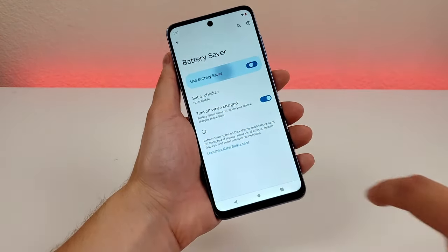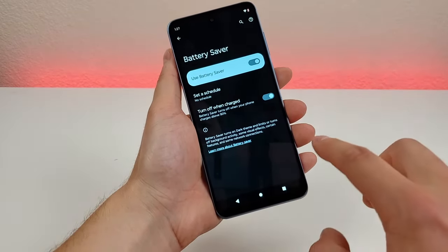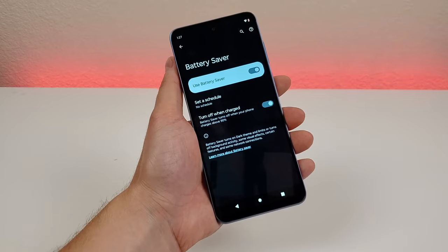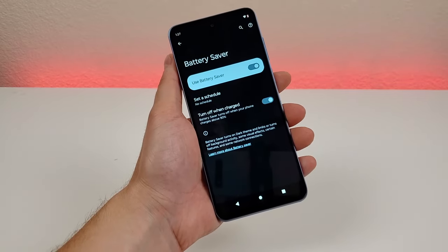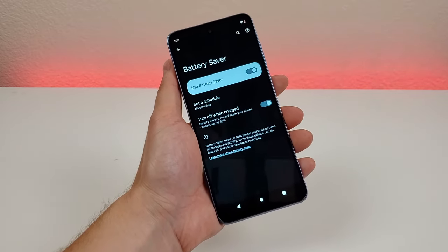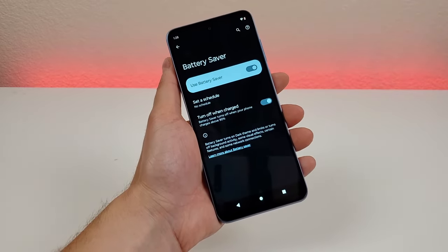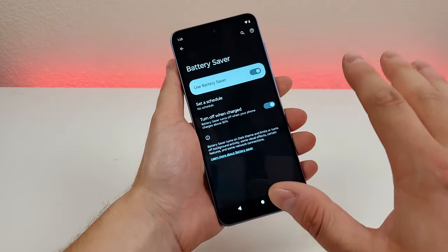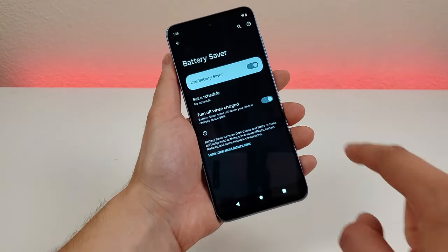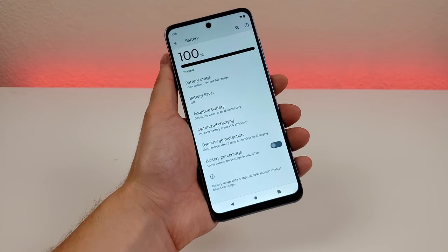You can enable battery saver right here, and after that it's going to cut out some background tasks, switch the operating system into dark theme, and also limit some various network connections. The phone will still work, however it's not going to perform exactly the same as if battery saver was not enabled, but in return you'll be getting much longer battery life. This is not a feature I would have enabled at all times, but it's very useful when you most need it. If you find yourself using battery saver at consistent times of the day, you can set a schedule for that. Also enabled by default, battery saver will disable once the phone is recharged back to 90%.